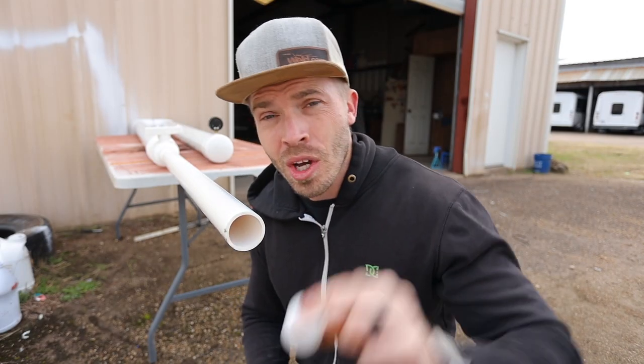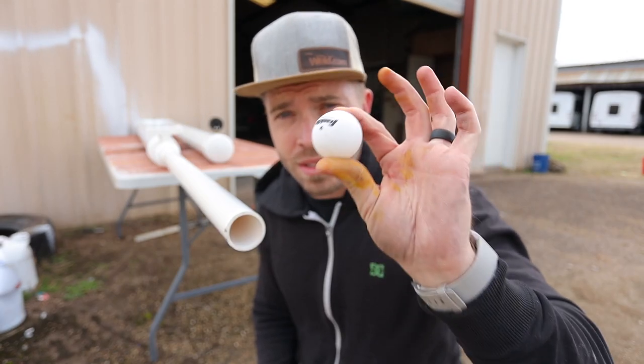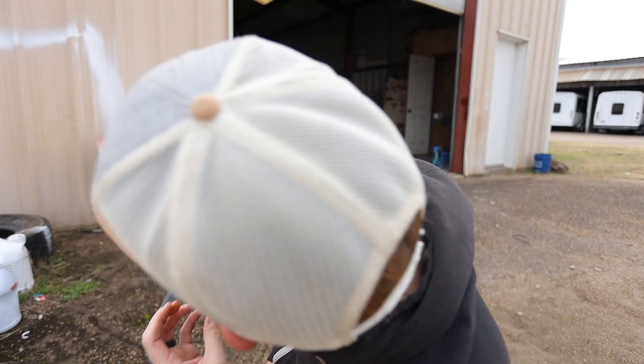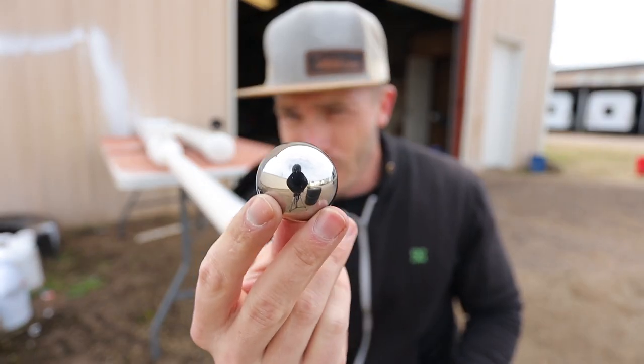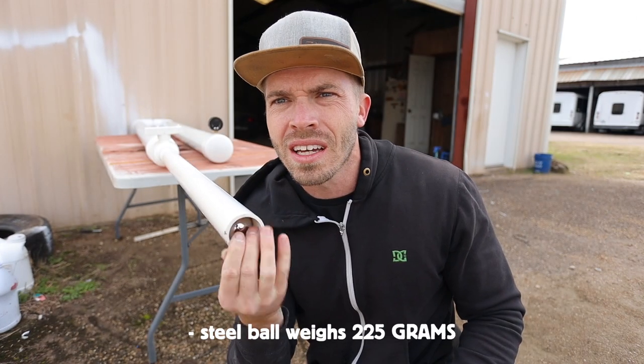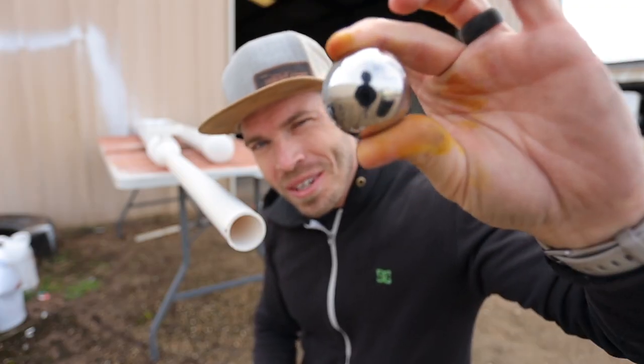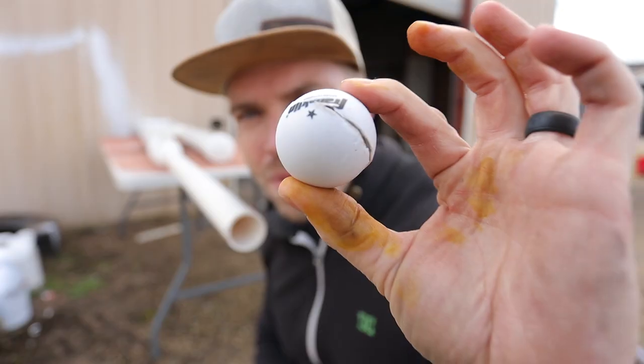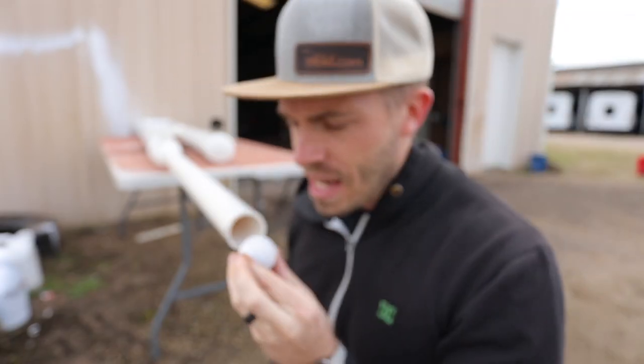The inner diameter of the barrel is about an inch and a half, which you guys saw shoot a ping pong ball. This solid steel ball is supposed to be an inch and a half but it's really loose. So to make it fit snugly, I've cut a few ping pong balls open and stuck the steel ball inside.